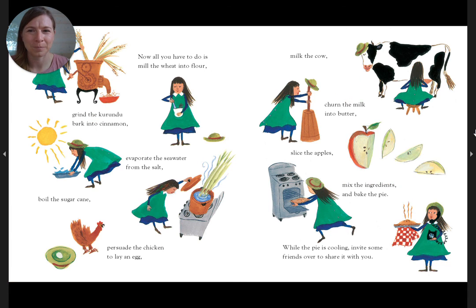Then hurry home. Now all you have to do is mill the wheat into flour, grind the Kurundu bark into cinnamon, evaporate the seawater from the salt, boil the sugar cane, persuade the chicken to lay an egg, milk the cow, turn the milk into butter, slice the apples, mix the ingredients, and bake the pie. While the pie is cooling, invite some friends over to share it with you.